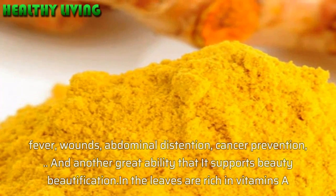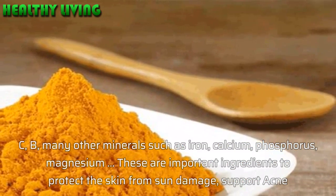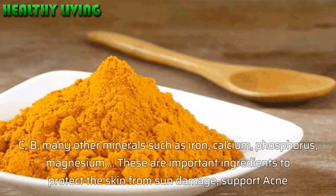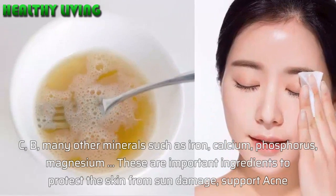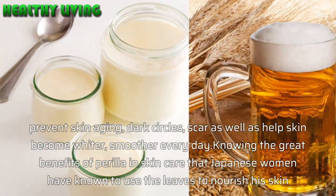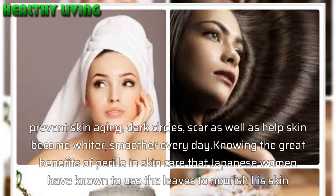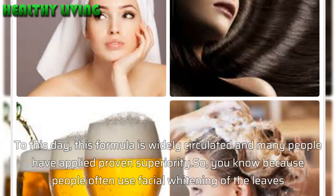Perela leaves are rich in vitamins A, C, and B, and contain minerals such as iron, calcium, phosphorus, and magnesium. These are important ingredients that protect the skin from sun damage, support acne treatment, prevent skin aging, reduce dark circles and scars, and help skin become whiter and smoother every day. Knowing the great benefits of perela in skin care, Japanese women have long used these leaves to nourish their skin. This formula is widely circulated and many people have applied it with proven results.